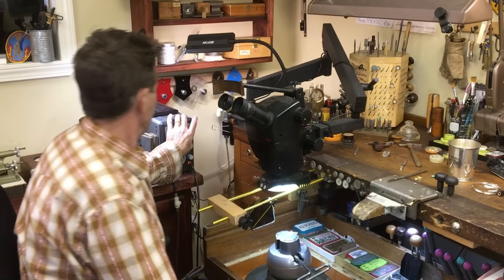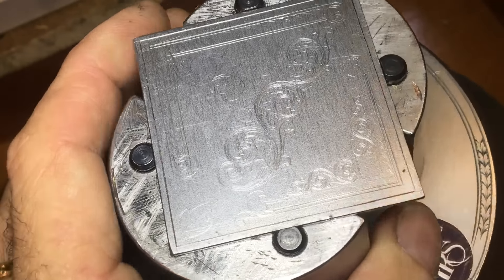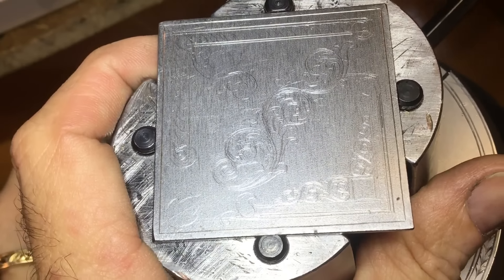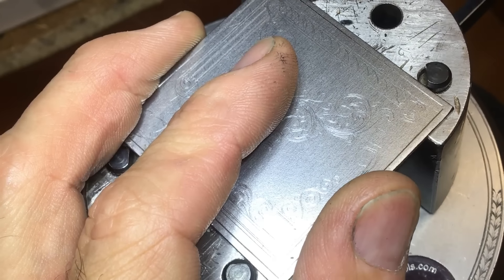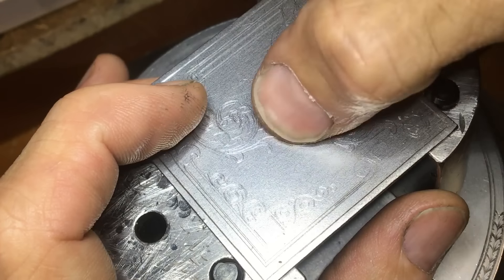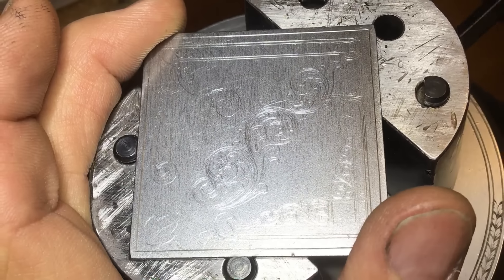Before I start, I thought I would show you a quick tip. If you've got your first vise and you're just starting to work with practice plates like this, notice the way I've got this chucked in the vise. A lot of people when they first start will set their practice plates in flat like this — and what that creates is a trampoline effect. Vibration is one of the worst enemies of good engraving, so turn your plate diagonally if you can.